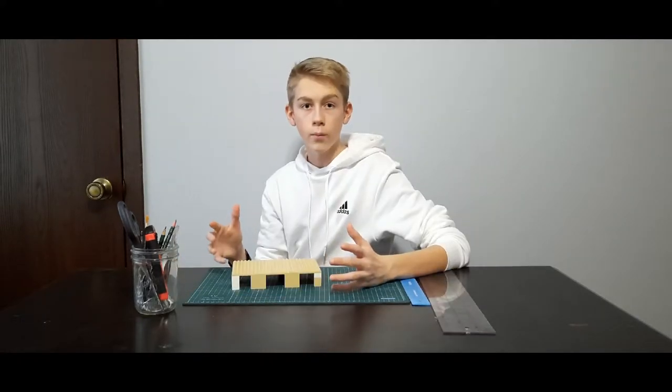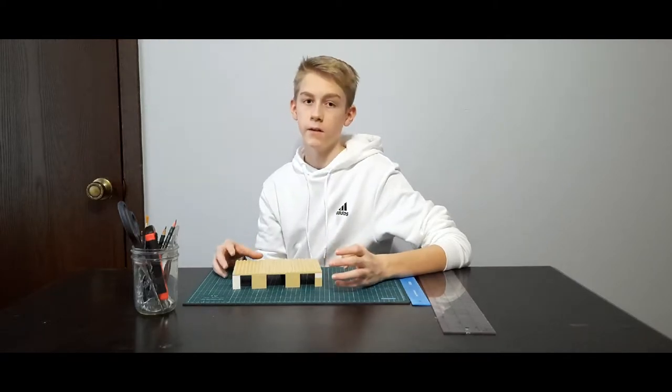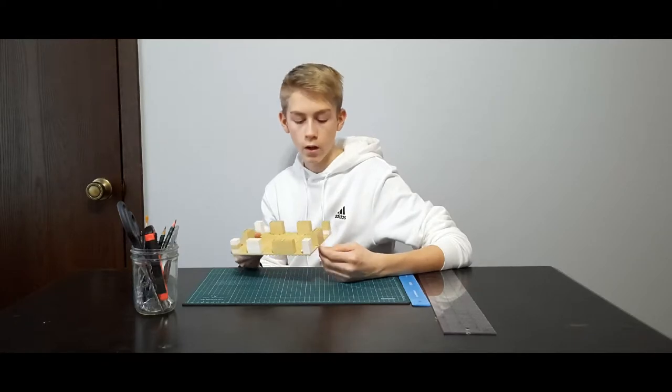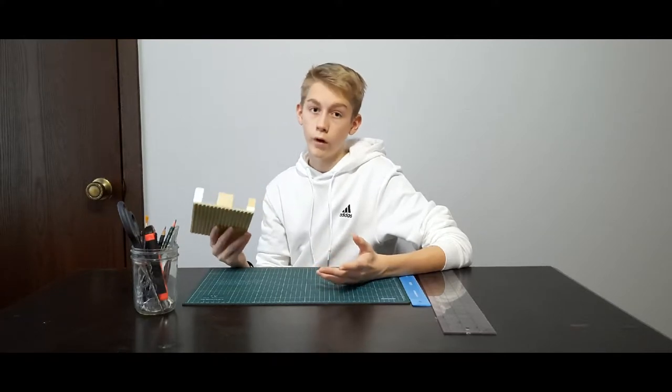Are you tired of all the bedding getting into the food? Well, so are we. So we built this custom Lego food platform raiser. The length of our base plate is 24 by 16, and all we did is put supports on the bottom three high — high enough that the bedding can't get on, but low enough so they can get on.